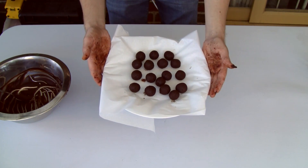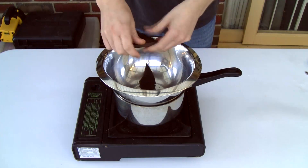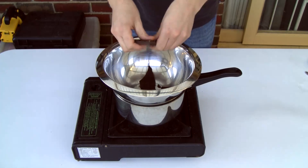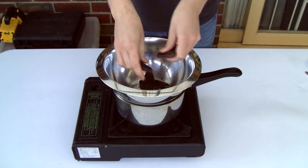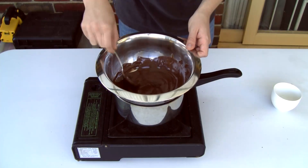Once all the balls are rolled, just put them back into the fridge for a few minutes and we're going to start melting the rest of that cooking chocolate. You can also use milk chocolate or white chocolate here to give you different outer coatings for your truffles.